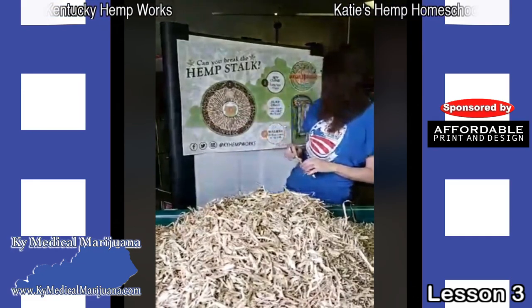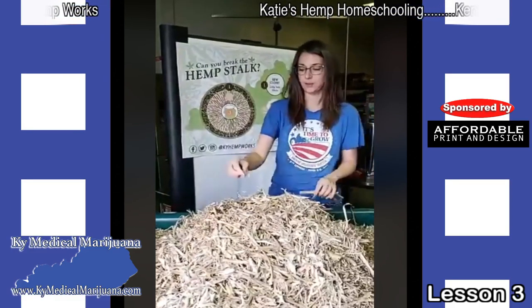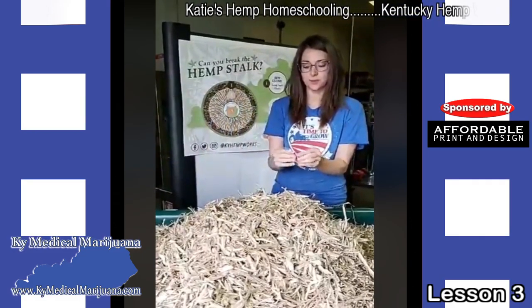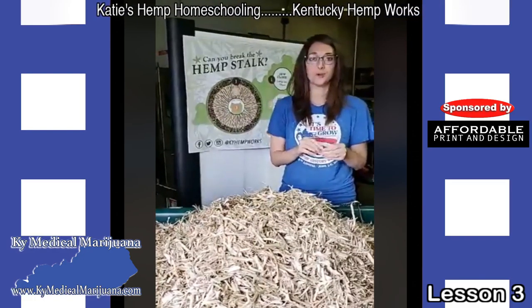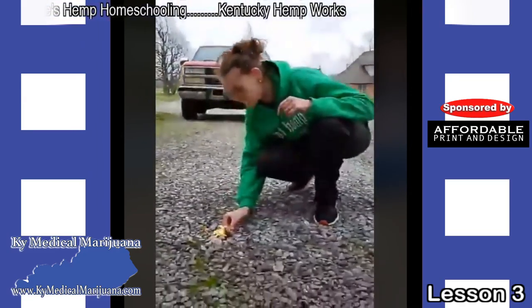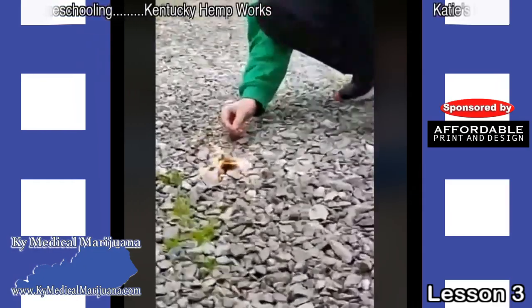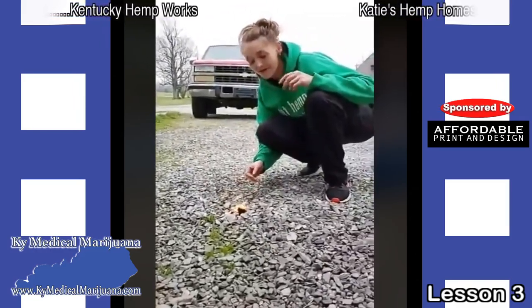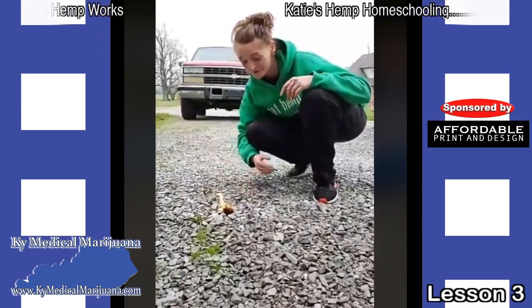One of the things we use the hurd for — we actually take little bitty pieces of hurd and mix them with some of the other things that we make and use as fire starters. I'll let Ree show you our fire starter — she's got it going outside. Here we have our fire starter. It's made out of our hemp seed, recycled wax, and the hemp stalk. We just combine it together so we're not wasting any by-product of the plant, because it can be used for everything. Here's just a little example of how well they work.